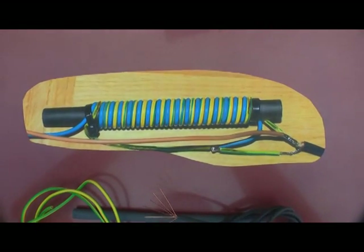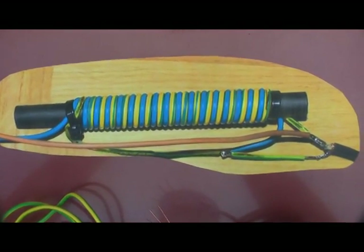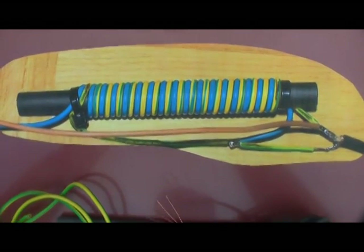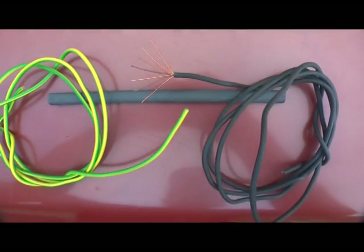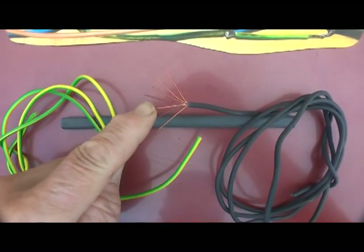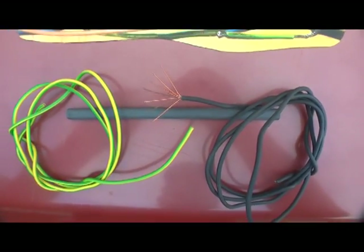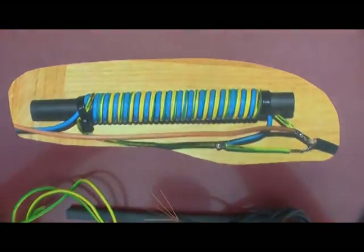We're going to make our own balun — there's the balun there. Piece of cake. You've got to use a ferrite rod, a half-inch ferrite rod, fairly easy to find. A couple of turns — just look at the design. We use special wire; it's got to be the right diameter and type, fairly easy to find from your electrical shop. So that's your 4 to 1 balun.